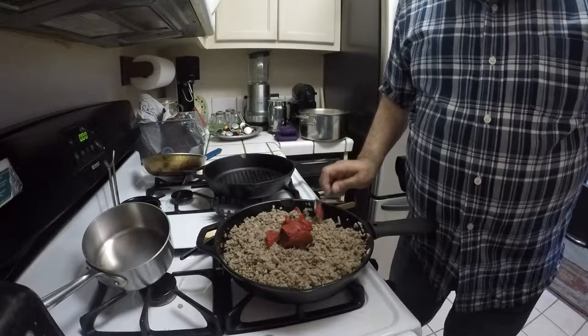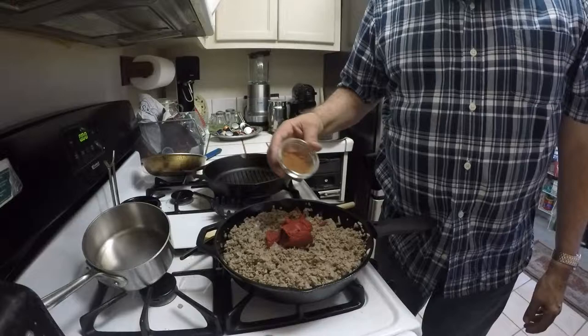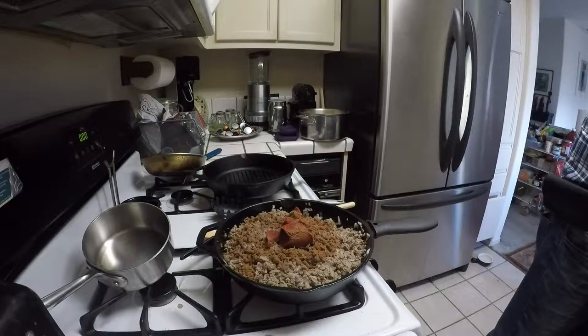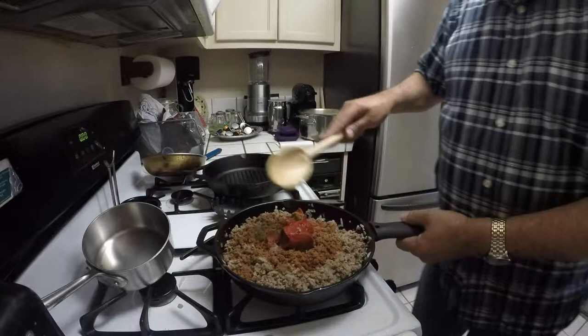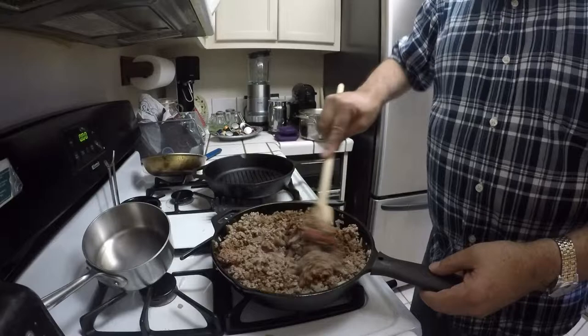Here I have 2 teaspoons of cinnamon and about three quarters of a teaspoon of ground cloves, and I'm going to add that to the mixture. I'm also going to add a little bit of water to thin it out — maybe not even a quarter cup of water — and just stir this up.